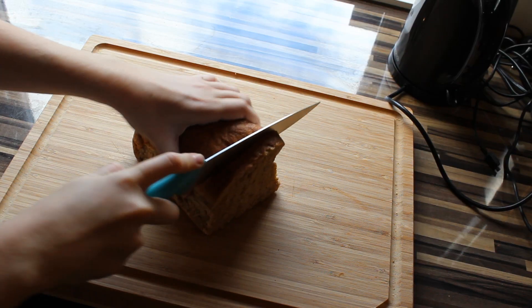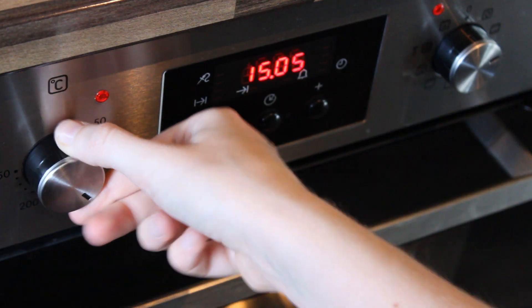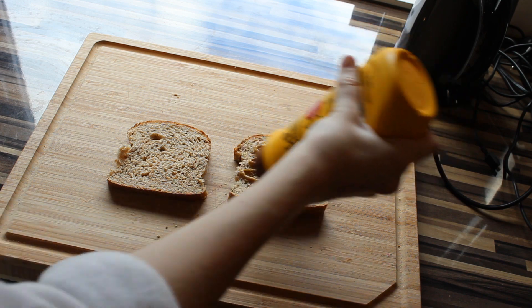So the first thing you got to do is to cut some slices of bread. I'm going to make two because I'm hungry. Turn the oven on 200 degrees Celsius because I think that is what it is. This is what the mustard looks like in Norway. And after that, you're going to use a knife to spread on some mustard.